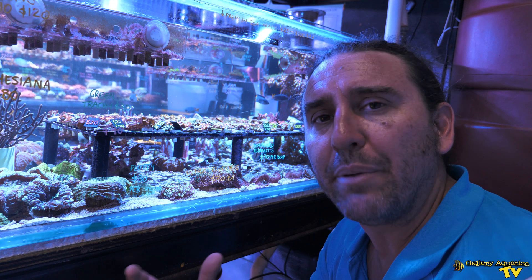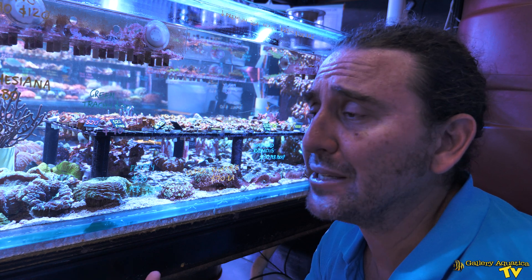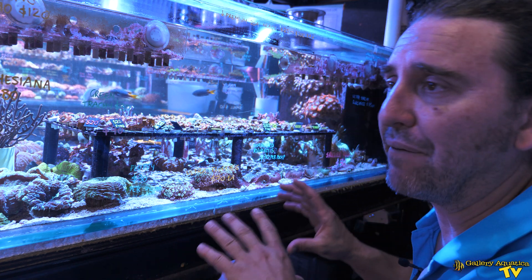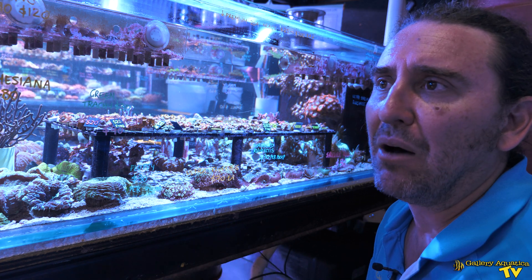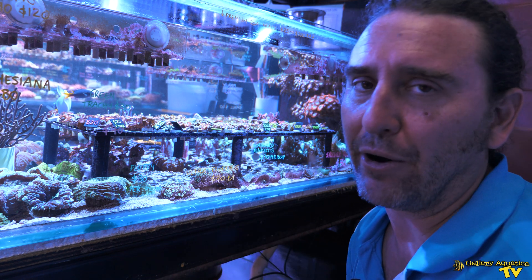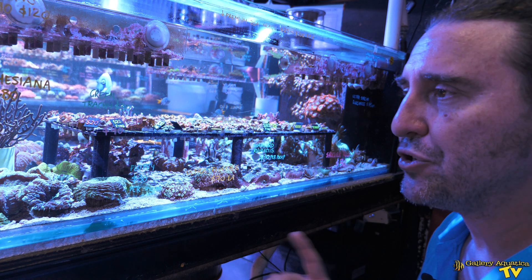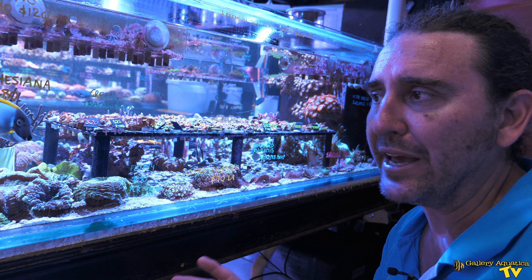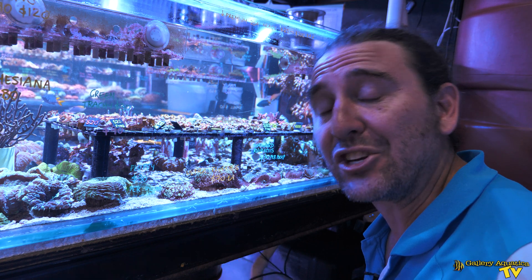People often like the idea of a school of Bangai Cardinals, but I don't find that works long term unless it's a massive tank. The tendency is always to pair off, and if your tank is big enough for multiple pairs, that's fine, but they don't really display schooling activity once they're mature adult fish that want to breed. In this tank we have a pair — and actually one spare we haven't caught out yet — but let's talk about the breeding pair in this aquarium that have actually spawned for us.